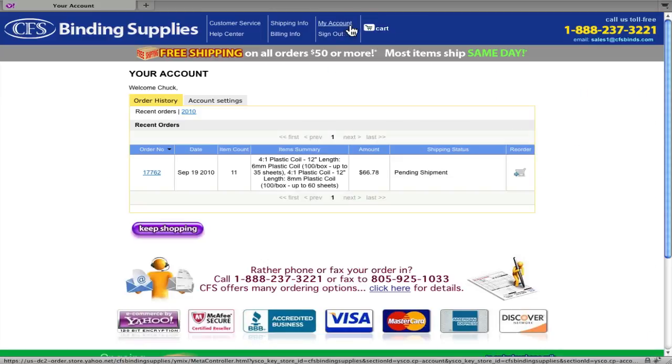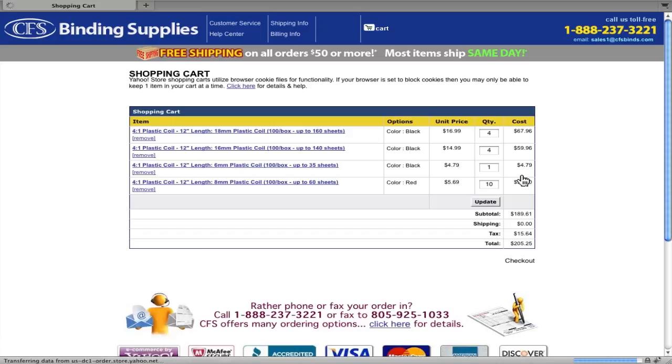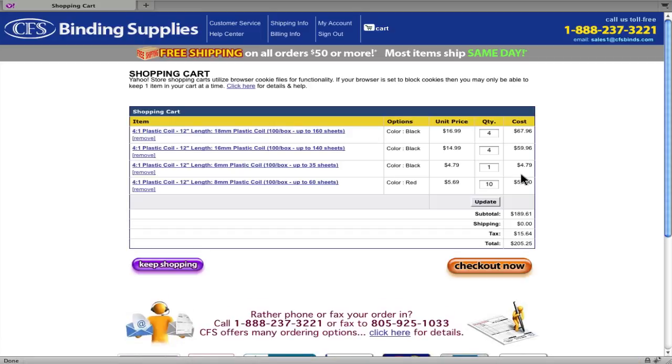Your order history is displayed showing all orders since establishing your online account. To place a reorder, just click the corresponding cart icon to the right, and after a few seconds, all of the items and quantities are automatically placed in your cart for you to check out or continue shopping to add more items.